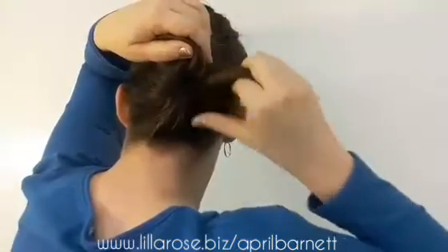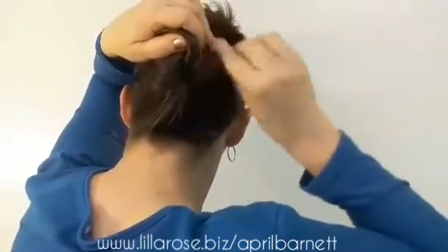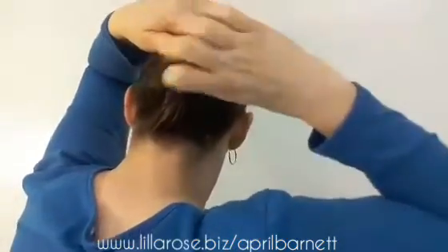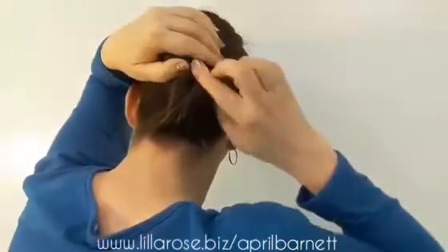I'm going to take these last ends here, twist them, and put them up into there. Tuck it underneath that roll and that twist and smooth my hair out. Now, with a French twist, it's different than a bun in that you're going to be using the two sticks, but you're going to use them both on the same side of the French twist rather than doing them on either side like you do a bun.